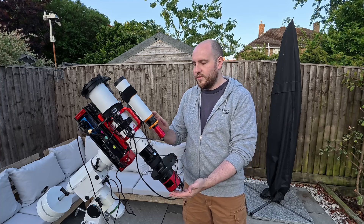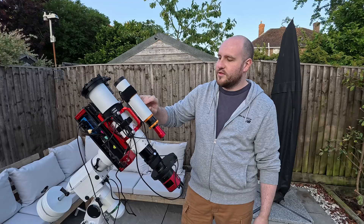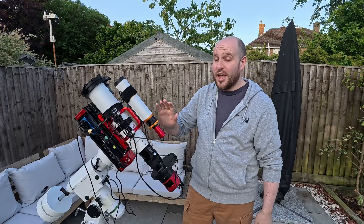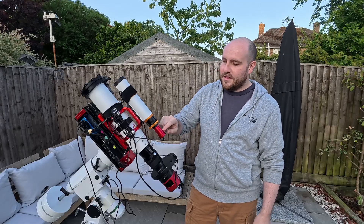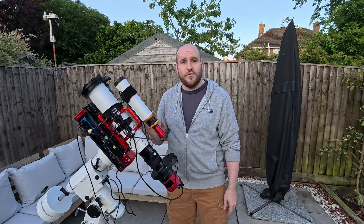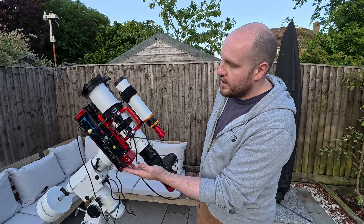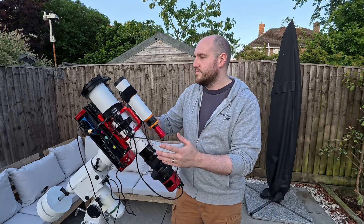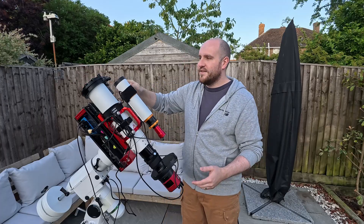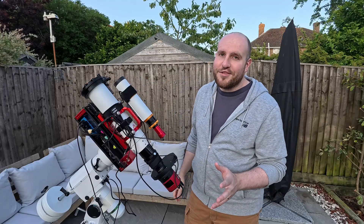For guiding we have a small William Optics 50mm uni guide scope - I'm not a William Optics fanboy, but this came together as a package. This has a ZWO ASI 120mm mini camera for guiding, which seems to do the job very well. We've got a ZWO EAF for focusing. I should also mention the Deep Sky Dad flat panel - worth every penny. It lets you do calibration photos while you sleep, so there's no need to get up at 3 a.m.